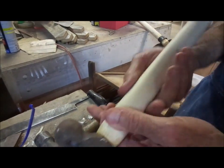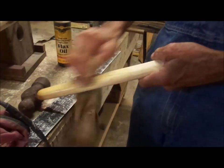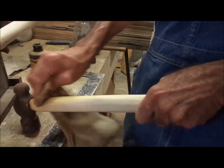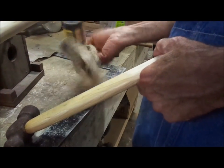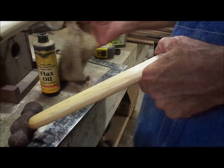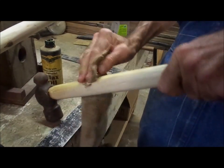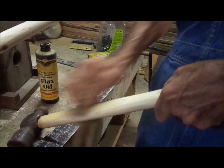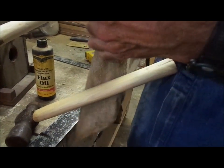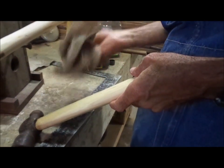Now I'm going to take the flaxseed oil and go ahead and finish oiling the rest of my handle. I'm going to have to buy some more flaxseed oil — I'm just about out. Are there any other kinds of oil you can use? This is all I ever use. I like to use a food-grade oil.